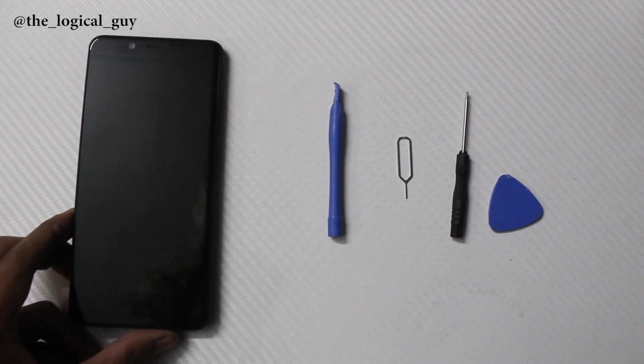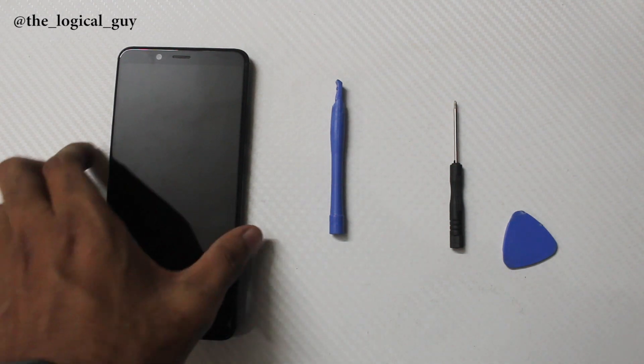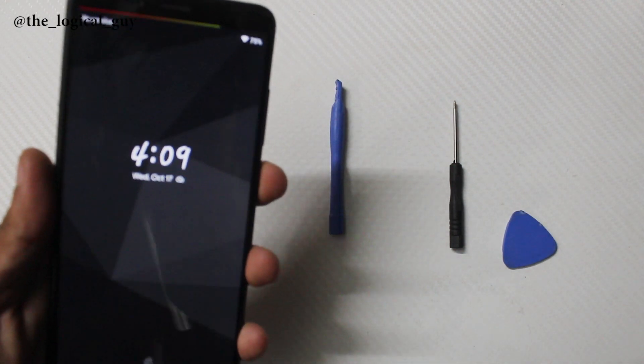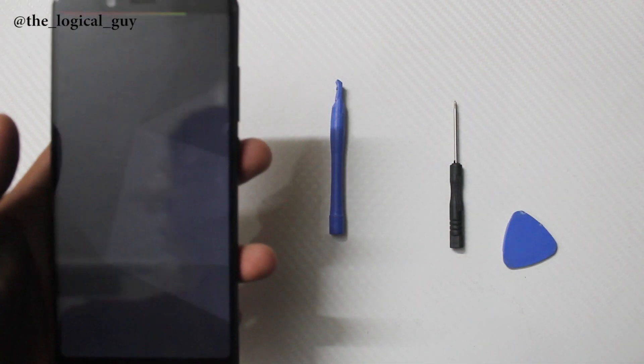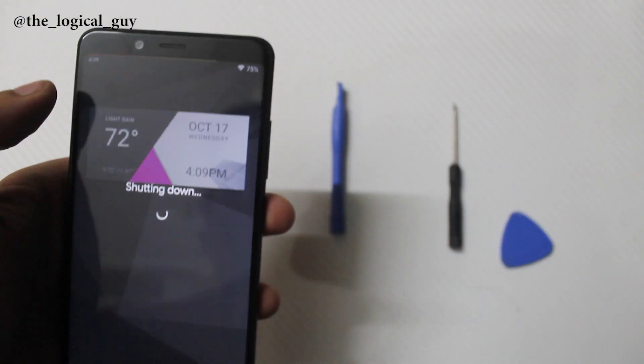Hello everyone and welcome back to Tech Solutions. Today we are going to take an internal look at the Redmi Note 5 Pro. So let's get started. First, switch off the phone — which is obvious. The tools you would require are the Philips head screwdriver and a pry tool.